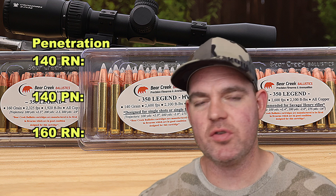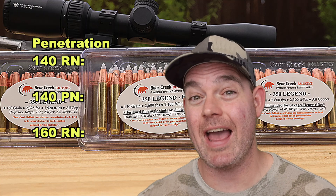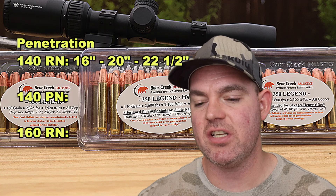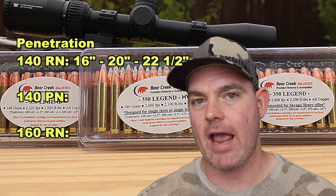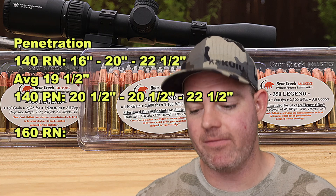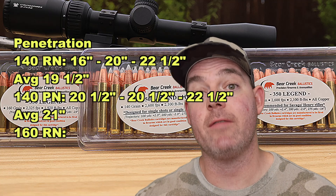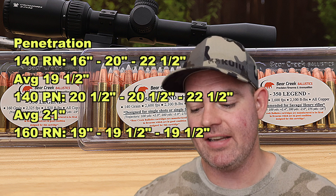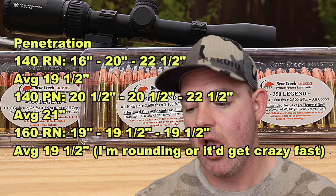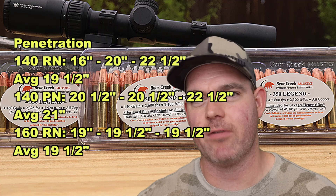On to penetration, and this was really interesting — all three loads performed very similarly, and arguably in the perfect range for medium game hunting. For the 140 grain round nose: 16, 20, and 22.5 inches, average 19.5 inches. For the 140 grain pointed nose: 20.5, 20.5, and 22.5 inches, average about 21 inches. For the 160 grain round nose: 19, 19.5, and 19.5 inches, average about 19.5 inches. All three loads were right there at about that 20-inch mark that I love to see for medium game hunting.